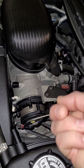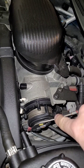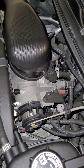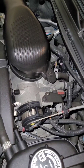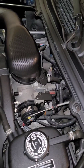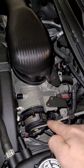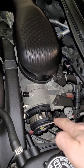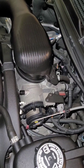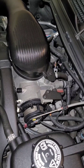It doesn't feel overly loose, but I suspect it should be a bit tighter than this. The pedal inside the car doesn't feel weird — it is consistent when you press it, feels smooth, with no differences in resistance or pressure along its travel, but this feels a bit loose here.